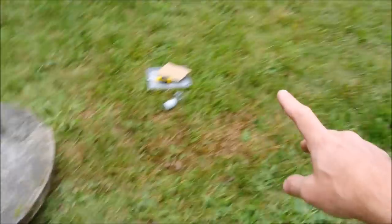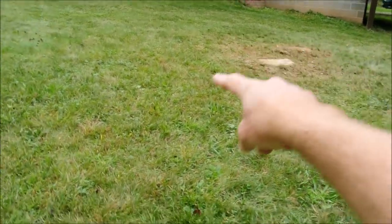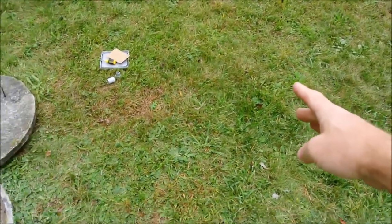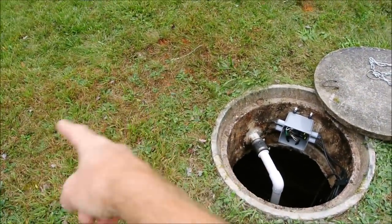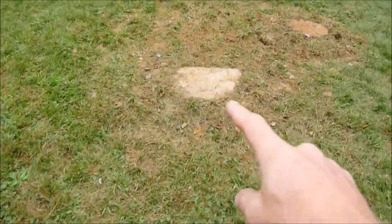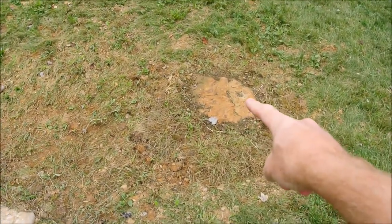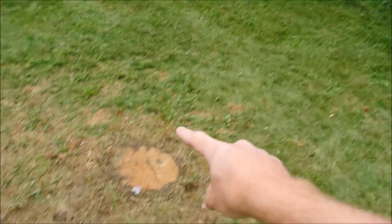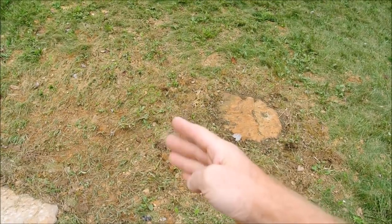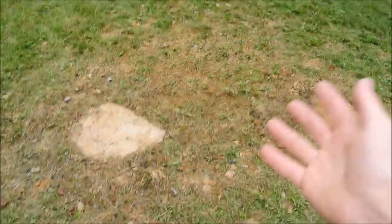This septic tank works this way. There are two chambers. The first one comes to somewhere in here, and the second one goes to somewhere in there. The first tank gathers solid stuff. This pipe is coming in right from the house and there's a small baffle here — the baffle just stops it from getting clogged.